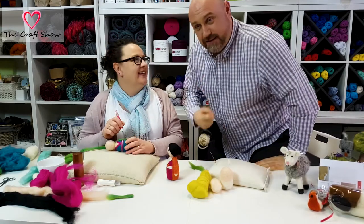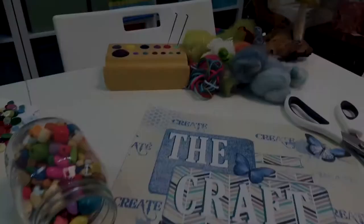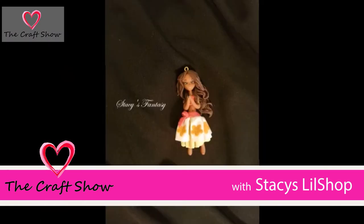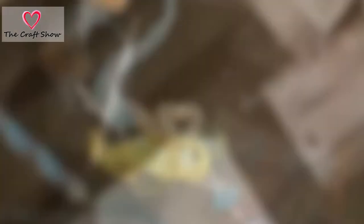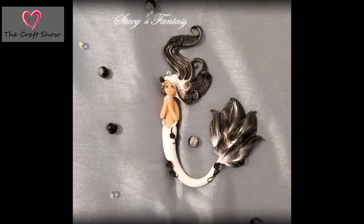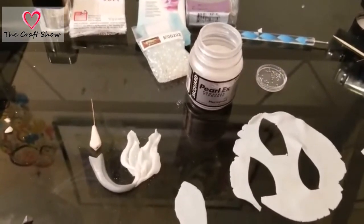Hello, my name is Stacy and today I'm going to be talking about some of the products I use to make my little creations. I'm going to do a quick video on how to make a chibi mermaid — I'm only going to do the fin to give you an idea of what I do. I went ahead and made most of the mermaid just to give you an idea of how I made it.